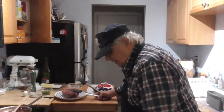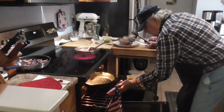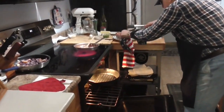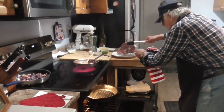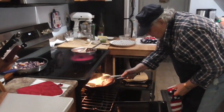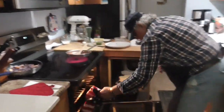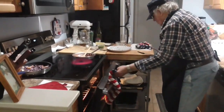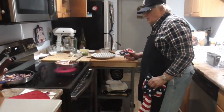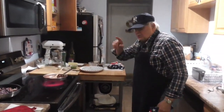It's now broiler time — into the broiler we go with the steak. Look how nice and hot everything is here. That's what we're looking for, and this is a nice size steak, nice and thick. Two minutes on one side, three minutes on the other side maybe — that decision will be made when we turn it over after two minutes.